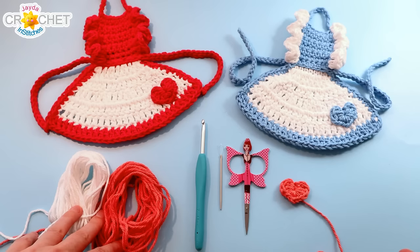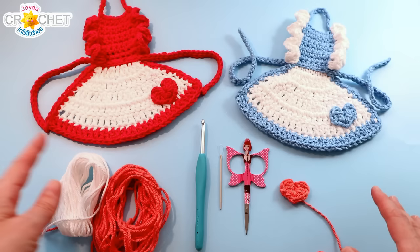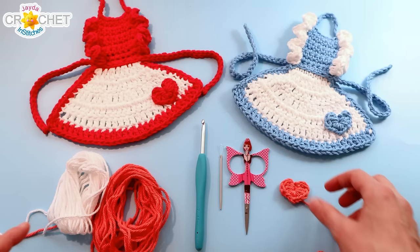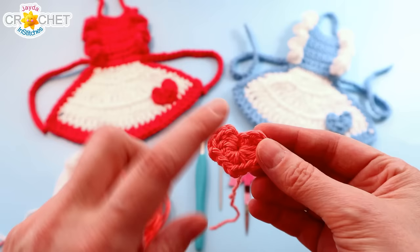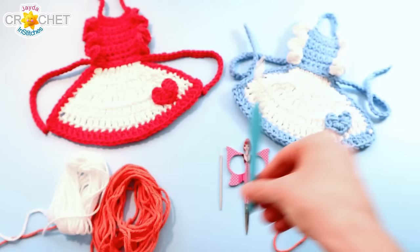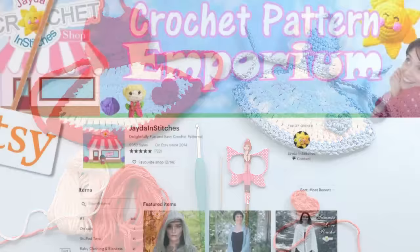In order to make our little dish soap apron, you're going to want around 20 yards of a cotton size 4 medium weight yarn per color. These look best in two different colors — white being the primary color and then any other color you like as the secondary color, so about 20 yards of each. If you want to add a little heart shaped pocket, there's a heart applique tutorial linked in the description box. You also want a pair of scissors, a yarn needle, and the hook we're using today is a 4.5 millimeter, also known as a 7 in the US and the UK. And once you've got all that together, we can get started.